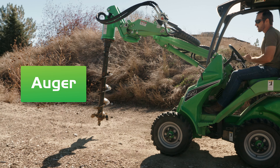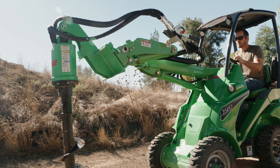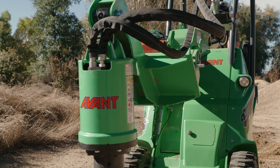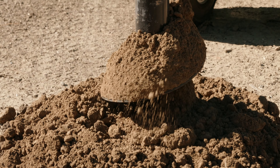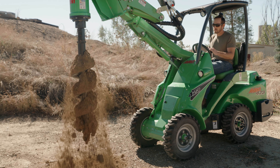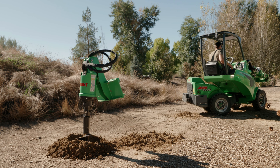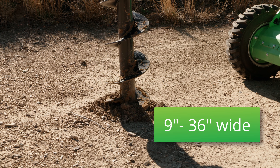Our machines feature a high-torque auger and bits. Whether you're a farmer or a homeowner needing to install a new fence, or a contractor installing caissons for a structure, we can offer the right equipment that will make your project much easier. The bits for the auger are available with tungsten teeth for use in rocky soils — great for high mountain areas. Bits will be between 9 inches wide and 36 inches wide.